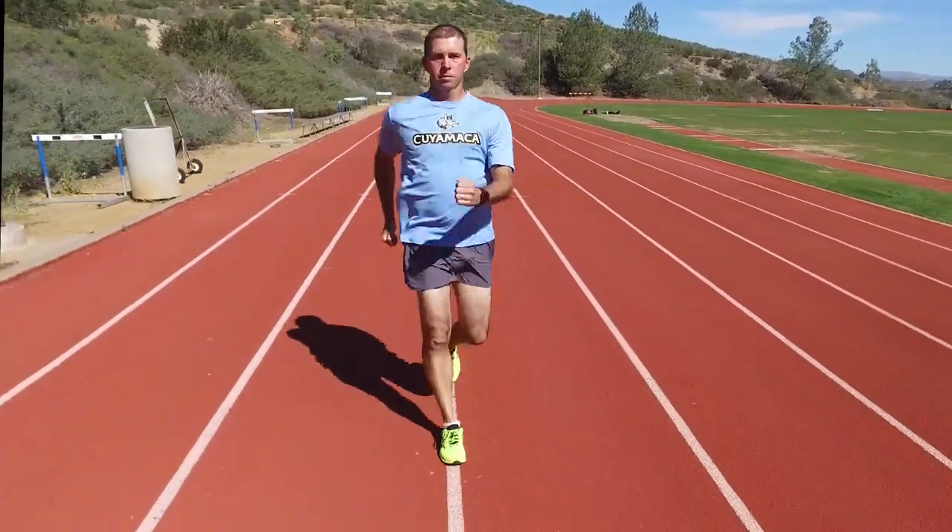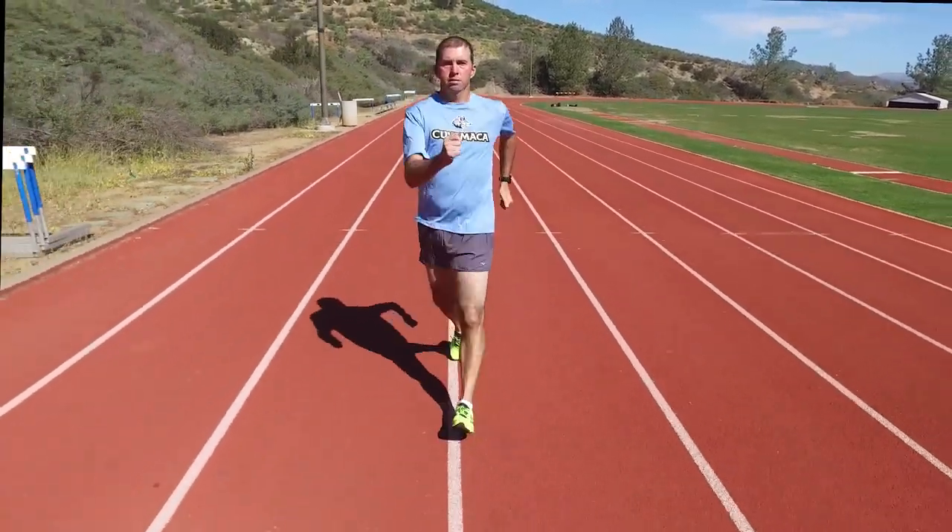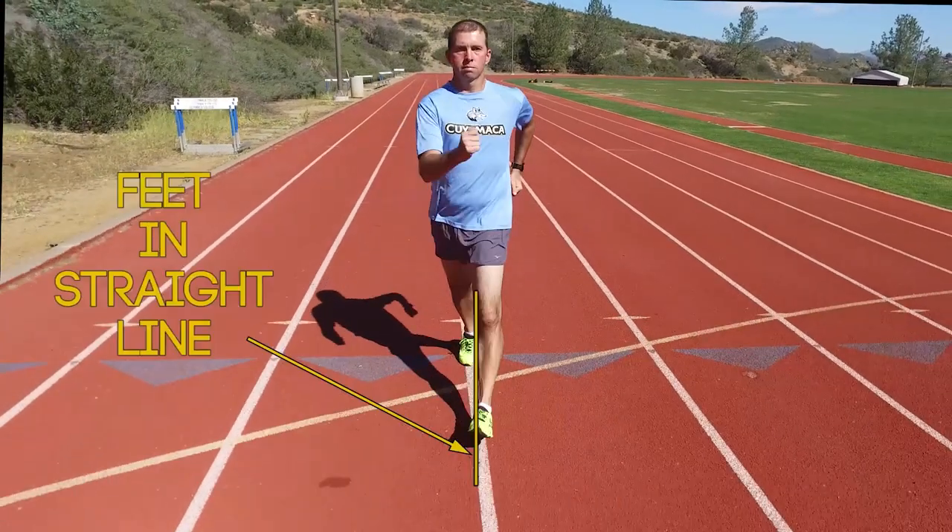Most race walkers who walk with a wide stance do so because they do not rotate their hips forward and therefore inward. Since the hip cannot move forward in a straight line, it must rotate inward as it moves forward. As it does, it causes the foot to land in a straight line.